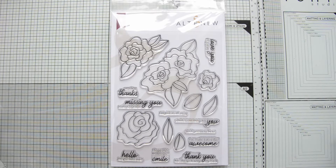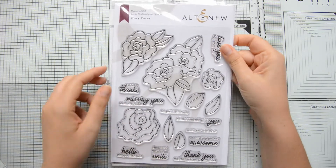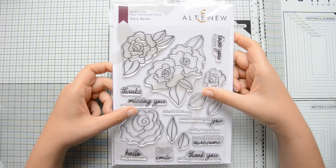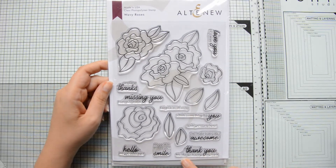Before diving into the tutorial I wanted to show you some of the products from the latest Altenew release. This was released in August 2019 and it's really gorgeous. I have a few products here but check the links in the description box down below to have a look at the entire release.